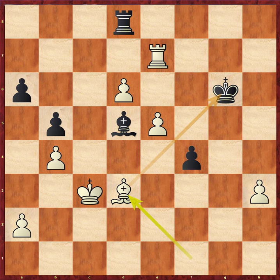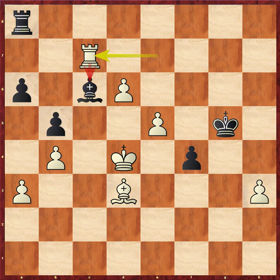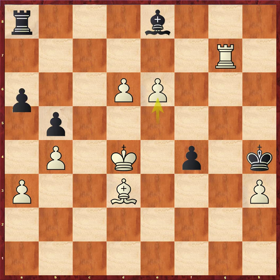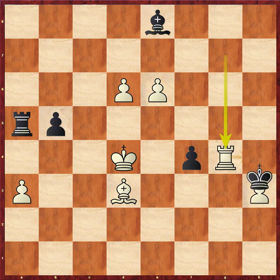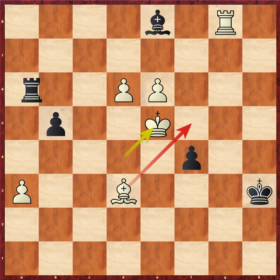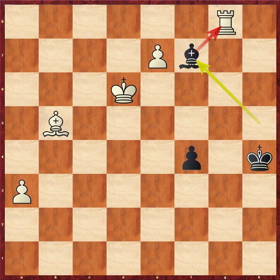Rook over, securing the h3 pawn on a protected square. King comes to c3, again getting active. Check. Now that pawn on d6 is rock solid. Bishop to d5, bishop d3 check, a3, king d4, threatening the bishop. Check, e6, take, take, check. King is securing that base of advanced pawns. The rook's gone — black can resign. From here, it's just mop up. Checkmate.